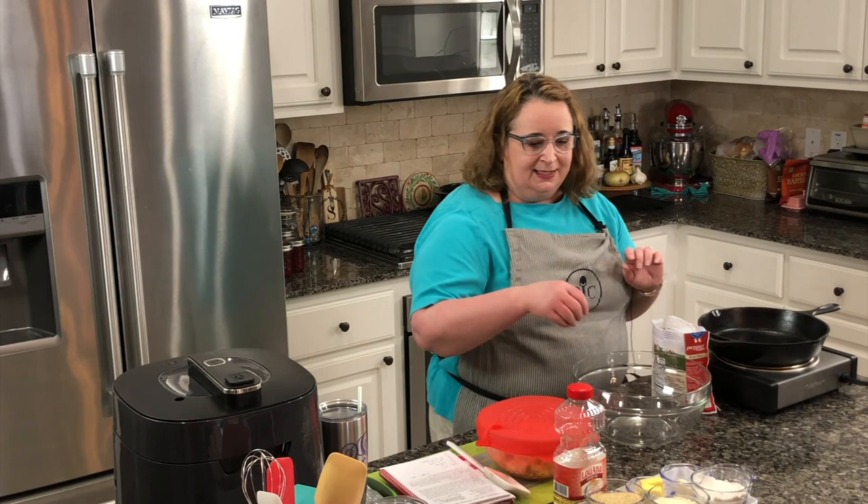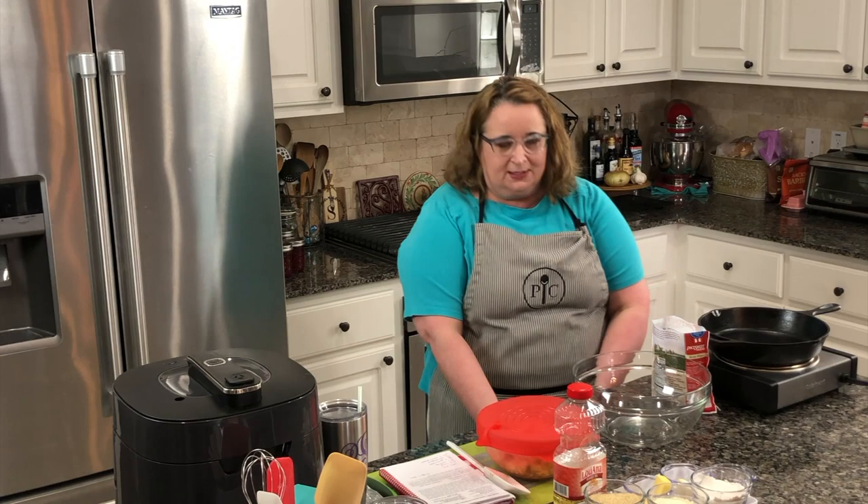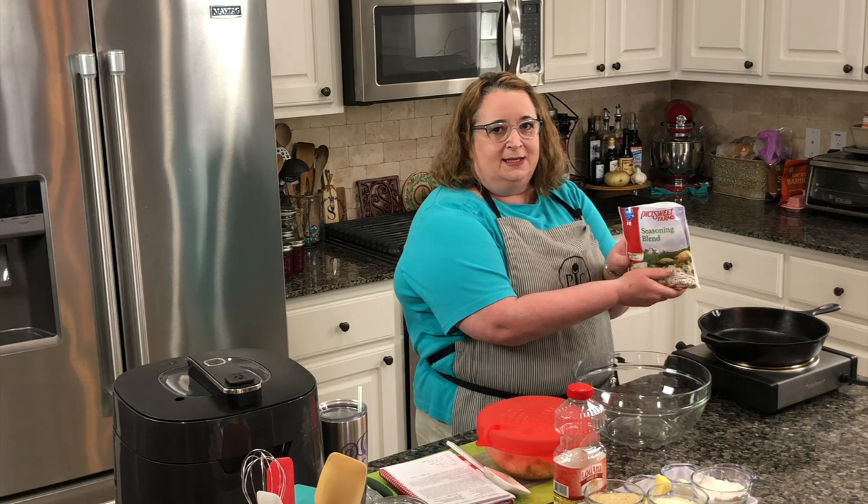Mike is graciously letting me use it because he's the one that's going to clean it. My first step is I have a tablespoon of butter here — I'm going to heat that up and then sauté our trinity, which is our onion, celery, and bell pepper. I have a bag of the seasoning blend but I'm not going to use all of it.